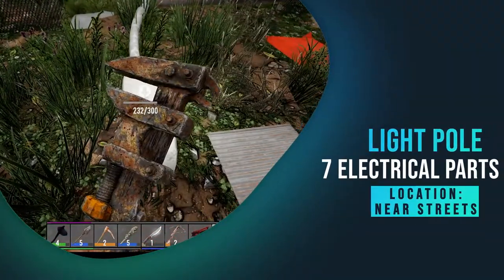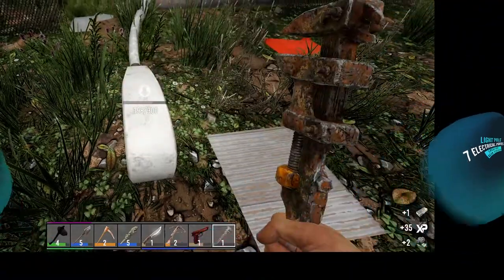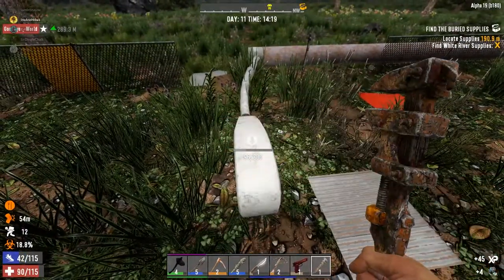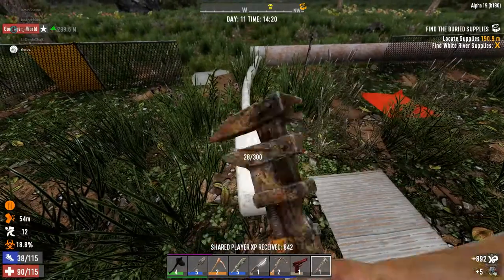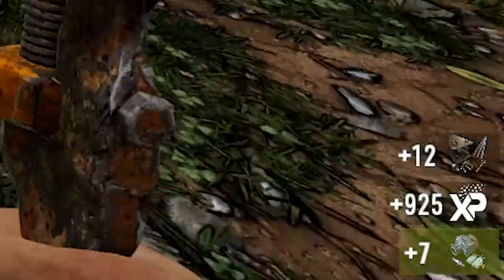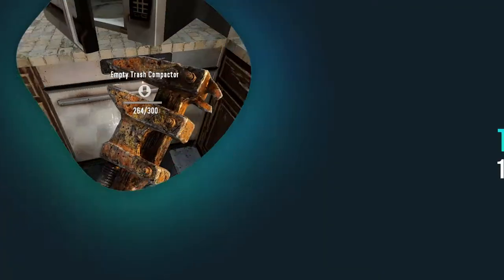The light pole actually gives you steel ingots too, which is pretty good. You get seven electrical parts from it and twelve iron, so if you see light poles, hit them up.